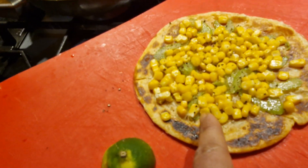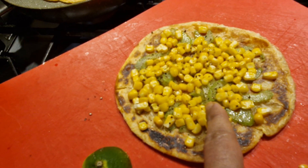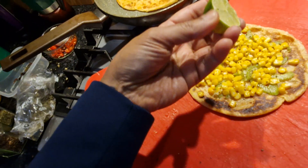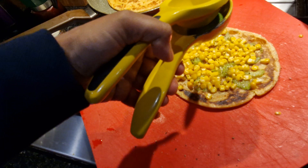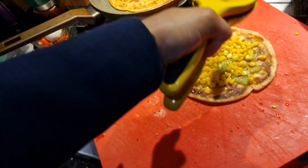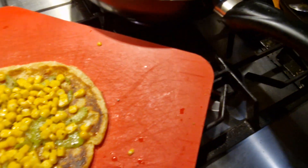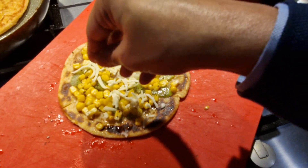Put some vegetables — you will need a mandolin slicer. Celery stick, squeeze the lime with a lime squeezer. Put some mozzarella cheese on top like this.